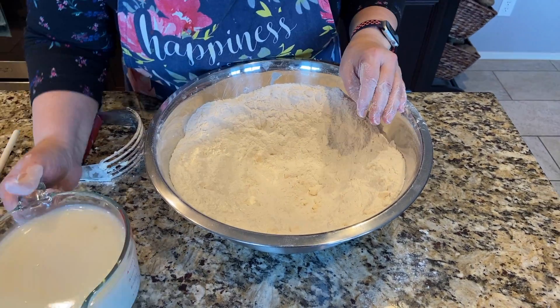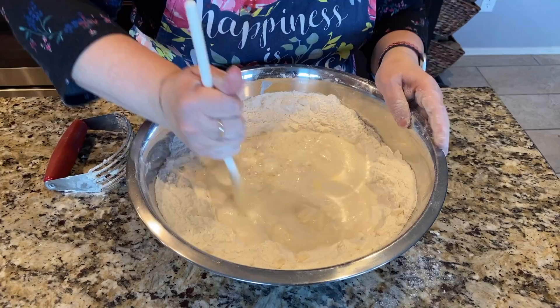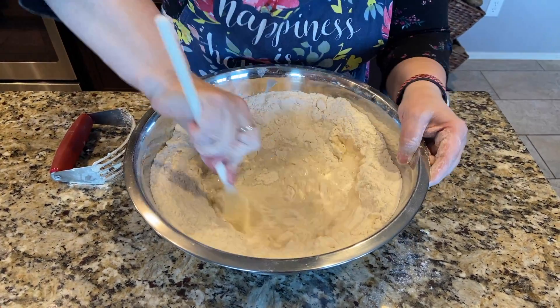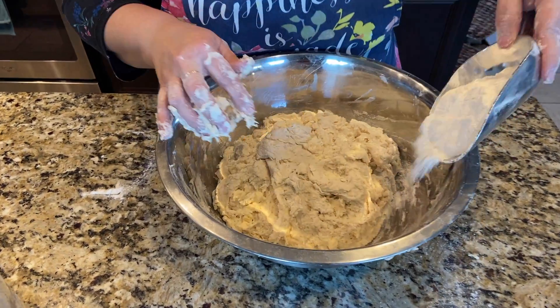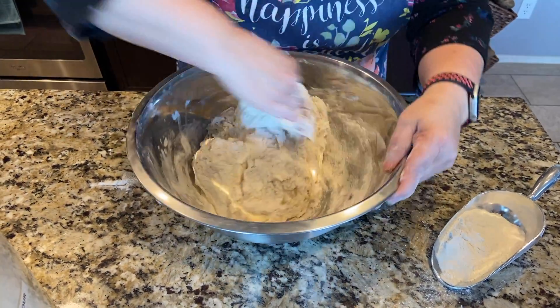Then you're going to add your rice milk and lemon mixture. Now just take your spoon and go around slow, just work away from the sides. As you can see, the biscuits are still sticky, so add a little more flour, just a little at a time and work it in.